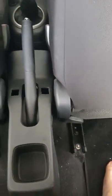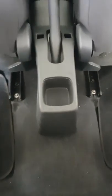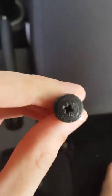Basically you want to put both of the front seats forward as far as you can. You want to sit in the rear seat. You want to look down on the left here and on the right — what you've got are two star head screws.